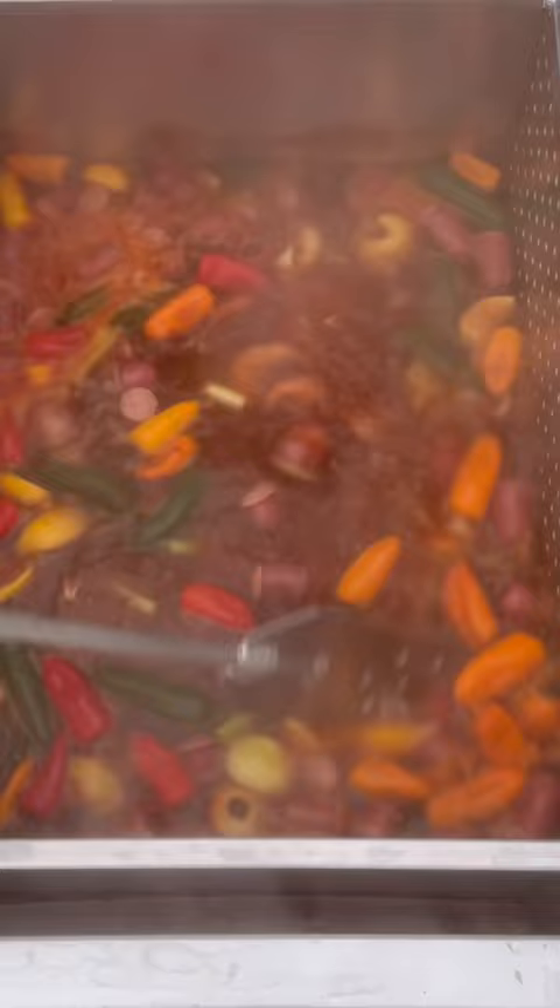Been a couple minutes. Now we're gonna add the mushrooms. We're gonna add all this frozen corn to cool it down, then let it soak about 20 minutes.